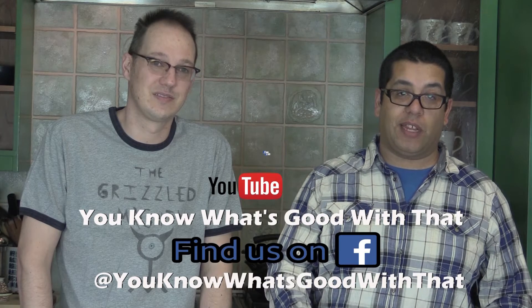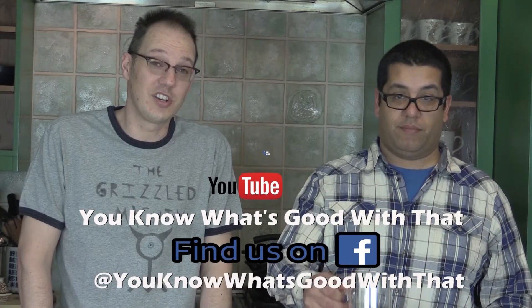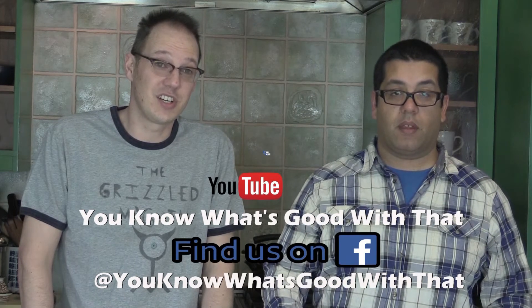If you liked this video, we've got a lot more. Check out our YouTube channel. You can subscribe. Go to our Facebook page and you can keep scrolling down and find a whole bunch. Like the page and you'll be notified every time we drop a new video. You can also follow us on Twitter. And also don't forget the director. Thanks for watching, guys.